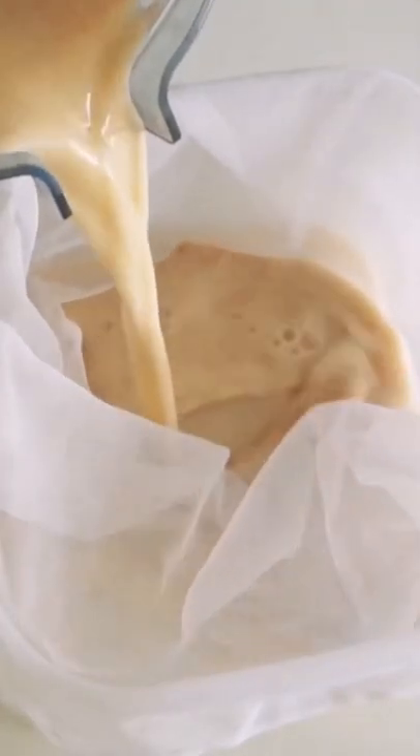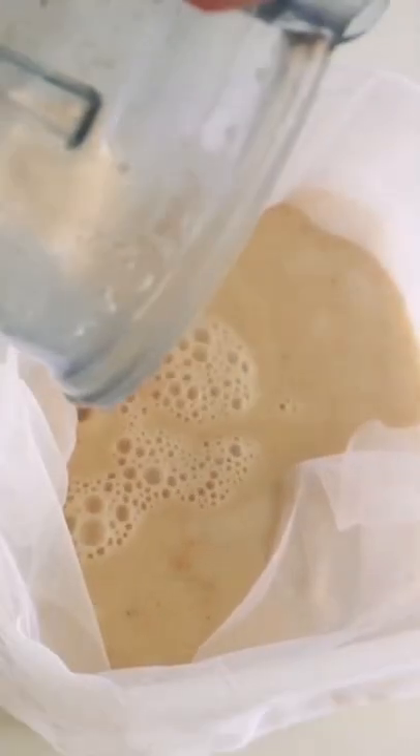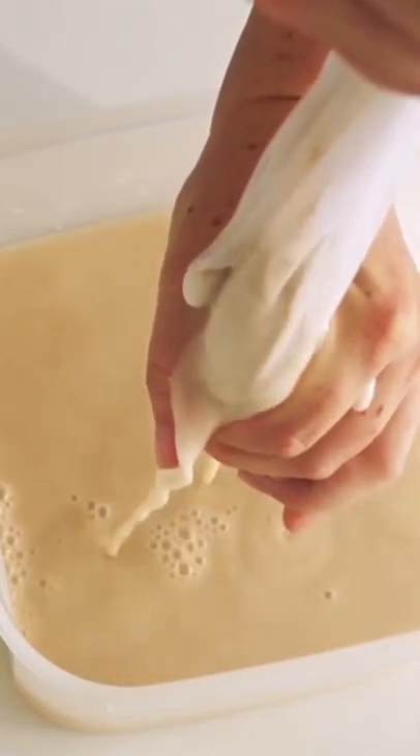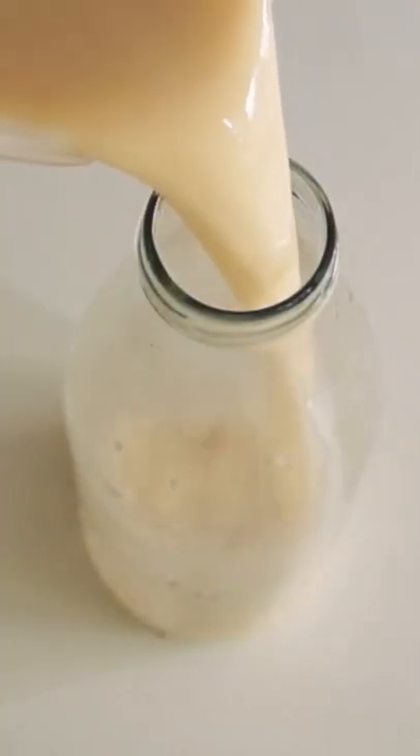I get myself a container or a bowl and put a nut milk bag over it. Then with this — I'm using a reusable produce bag — I basically just squeeze out all of the milk, and then I'm left with some pulp.